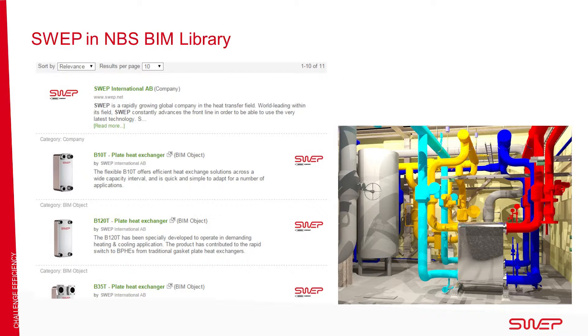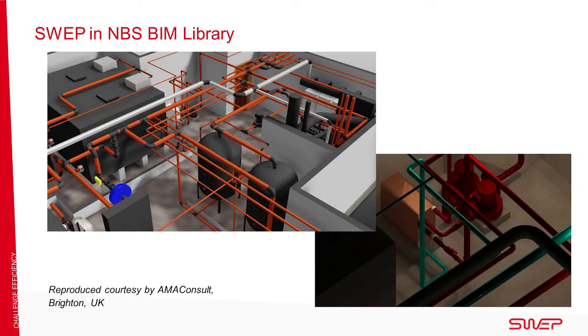Our range has also been implemented as BIM Level 2 and can be found in the RIBA-NBS National BIM Library. In these images of a plant room, the BPHEs are shown as fully integrated components.